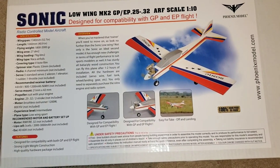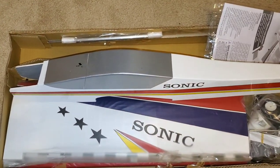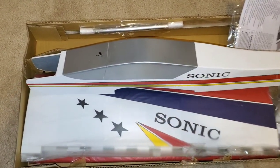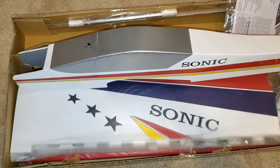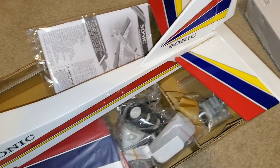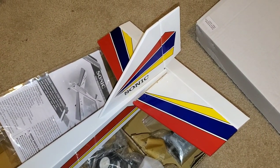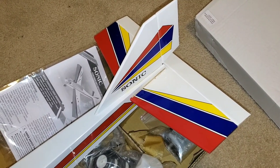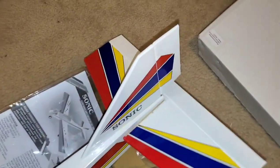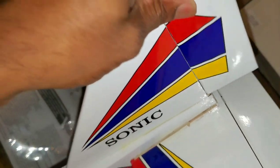So without further ado, let's take a look at it and see what we have. Push this stuff to the side here. This is the actual fuselage here — this is actually how it comes. And you can kind of see, like I told you, I cheated — I went and put the tail section on and the vertical stabilizer. Elevator's on there. Already glued all the hinges on and everything. But we can take a look and see — just your CA type hinges there.